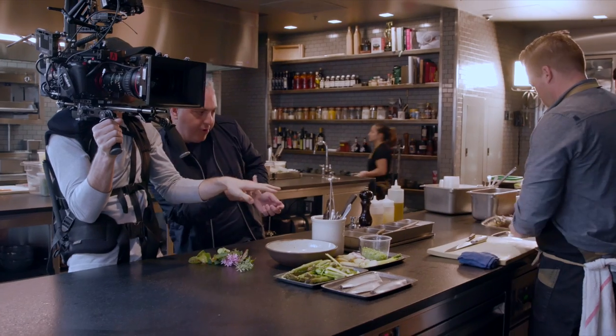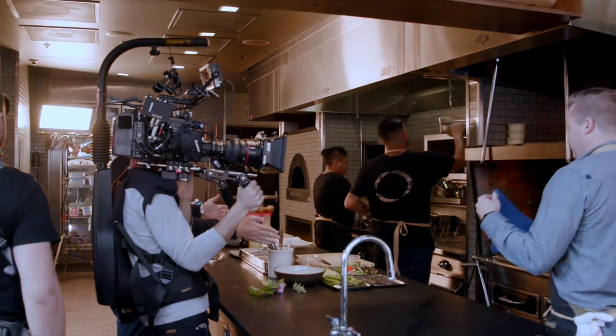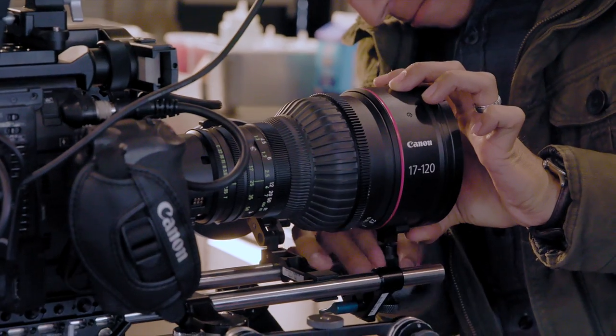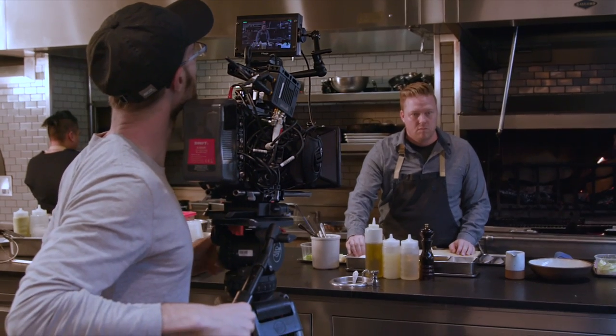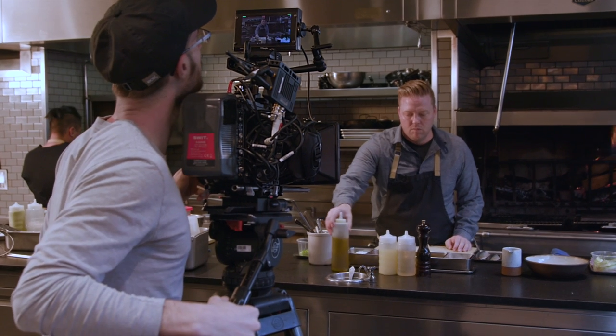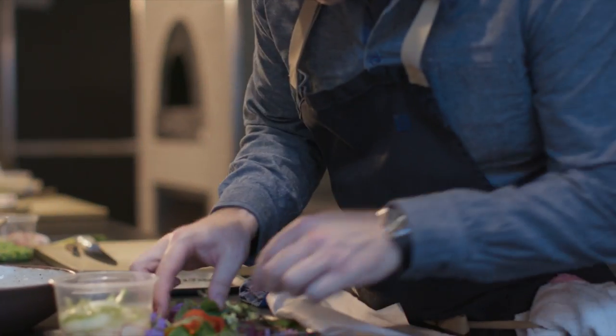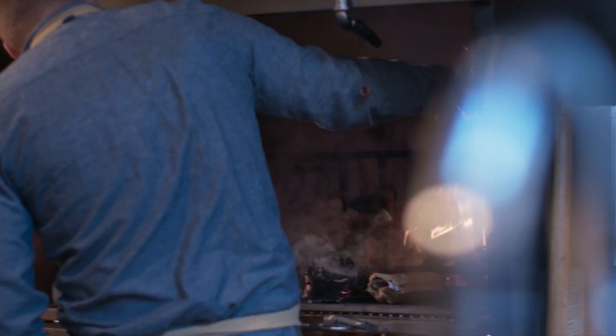When we set up for what's ultimately a static master of our chef preparing the meal, we asked Chef Tim where he would normally stand. He wanted to stand right in front of the fire. We realized that was an opportunity and not a challenge. The biggest surprise to me was the amount of highlight handling that I had. We positioned him perfectly next to the flame on one side, next to white tiles on the other side, with all of his beautiful food in front of him. We rolled the camera for about 15 minutes and said go.